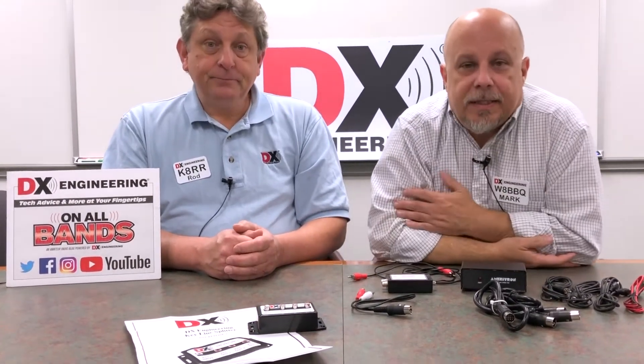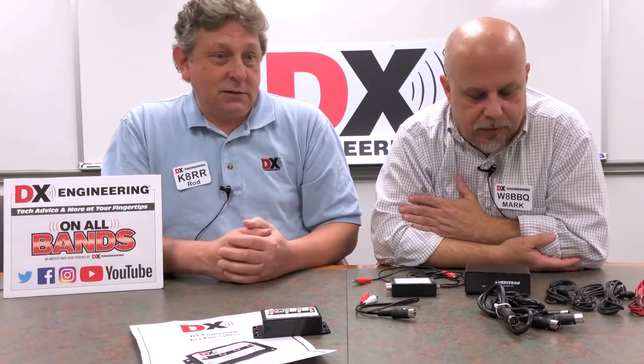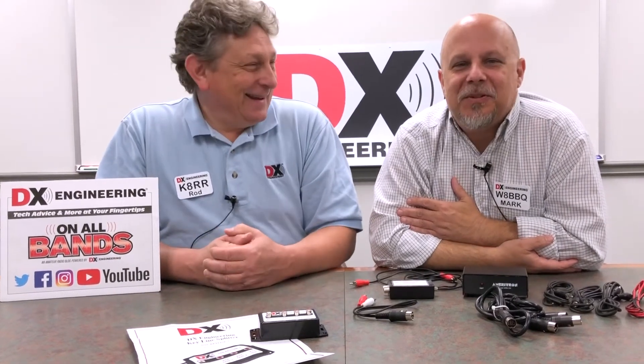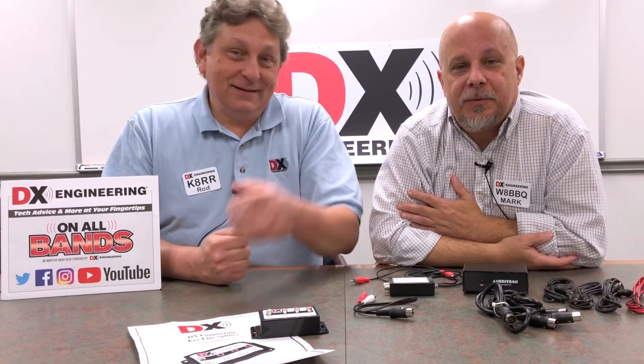Give us a call here at DX Engineering if you're trying to hook up your amplifier and want to do it safely. Megawatts! Give us a call. We'll talk to you again next week. 73.